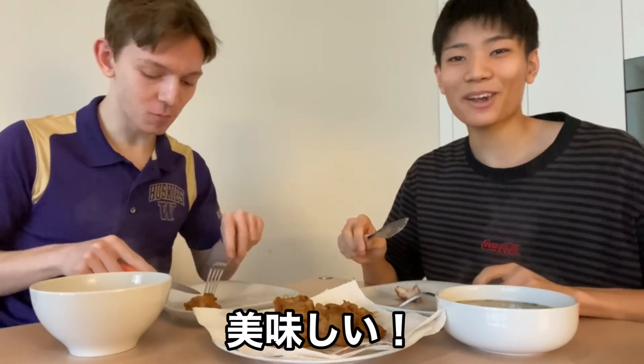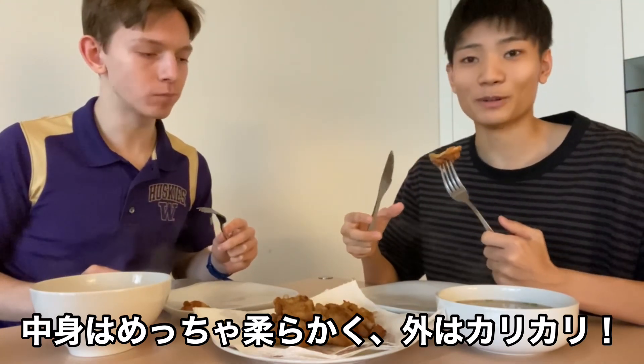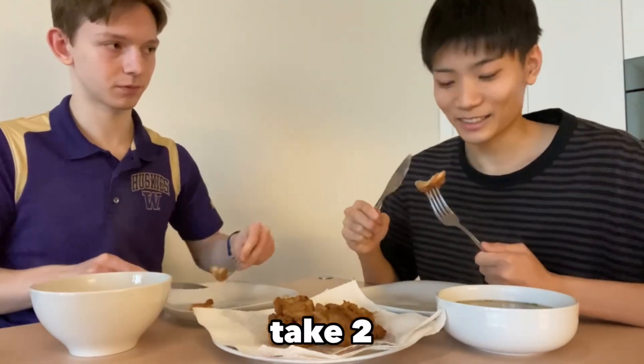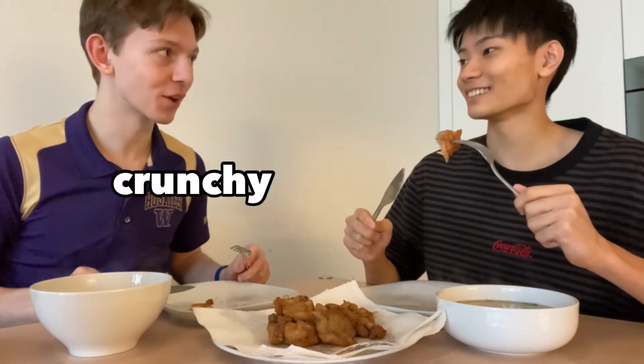Mmm, it's good. I like it. The inside is very — how to say it? Soft. And the outside is very crunchy. It tastes really good. The inside is very soft and the outside is very crunchy, and I really like it.